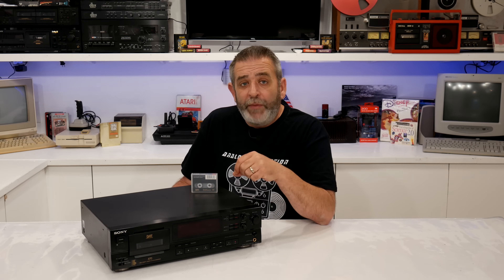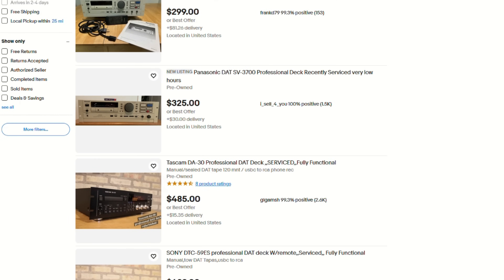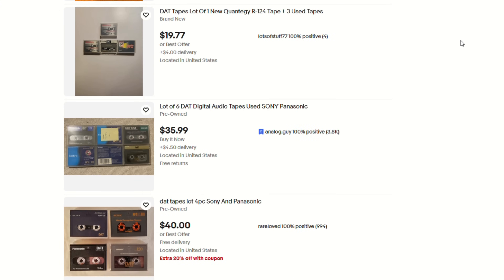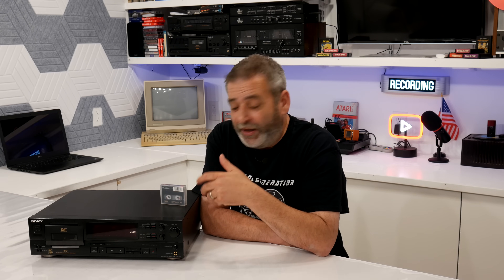Today, DAT lives on mostly in archives. Master tapes from the 90s are often still stuck on DAT, meaning engineers are scrambling to find working decks just to rescue those recordings before the tapes degrade or the machines fail completely. For collectors on the professional end, it's kind of niche but fascinating. You can still find old professional decks floating around – tapes pop up on eBay, in estate sales, and radio station liquidations. If you're lucky, you'll even find labeled tapes with names you might recognize: unreleased demos, bootlegs, or even air checks from stations that are long gone.